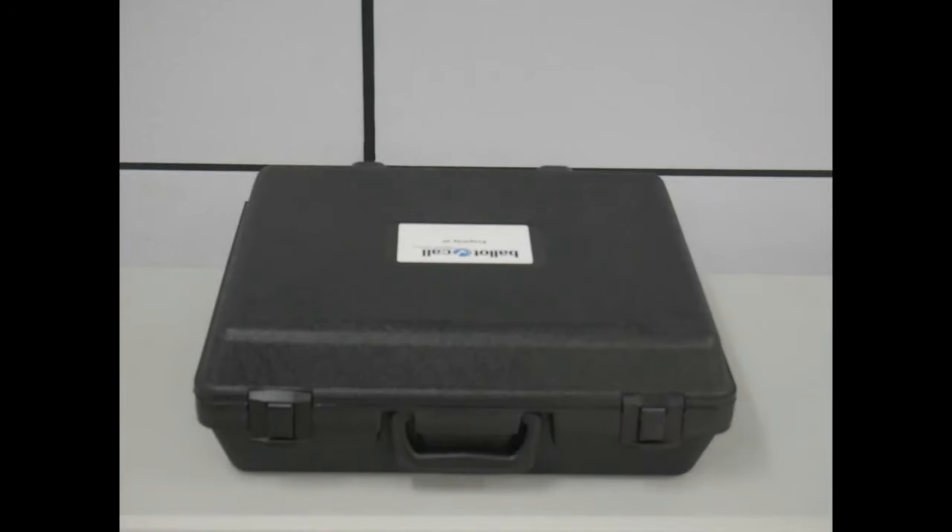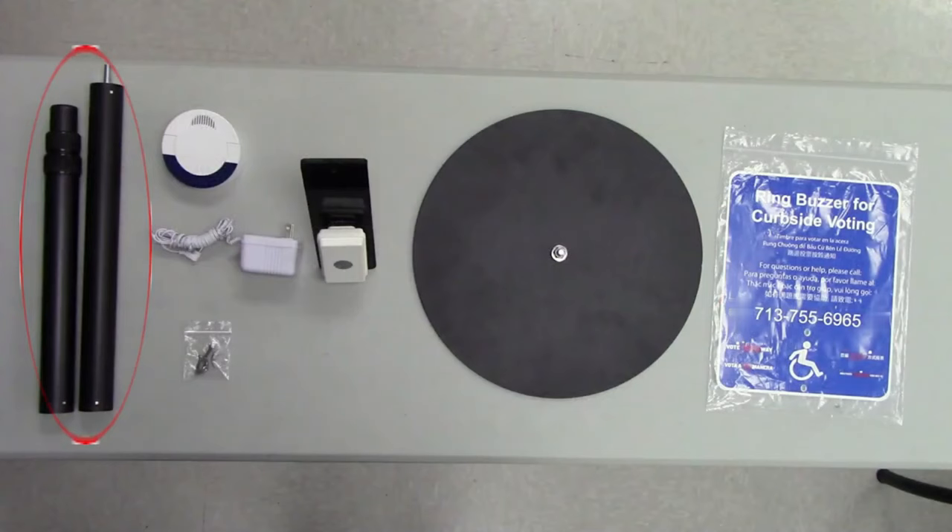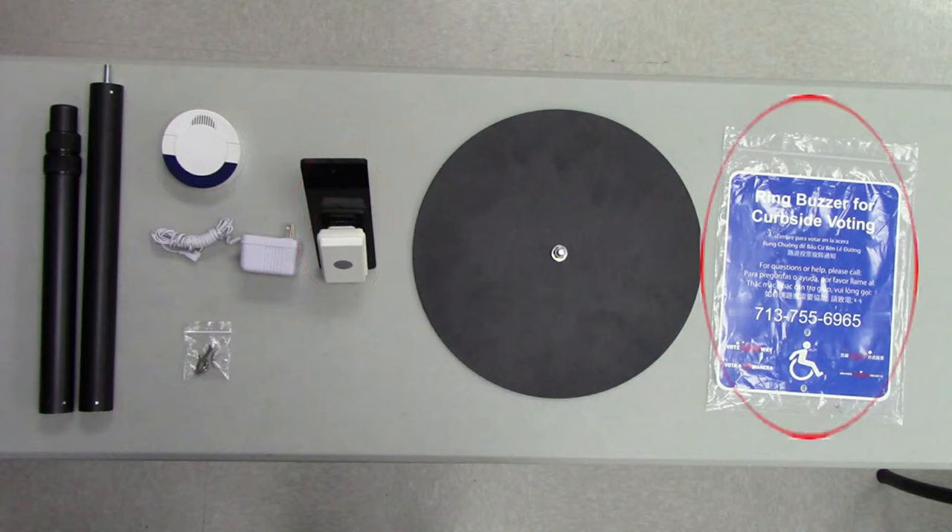This box contains an ADA call bell. Inside the box you will find the base, the two halves of the telescoping pole, the transmitter, the receiver, the receiver power adapter, the back plate, the ADA plate, two screws and two wing nuts in a plastic bag, and the assembly instruction manual.